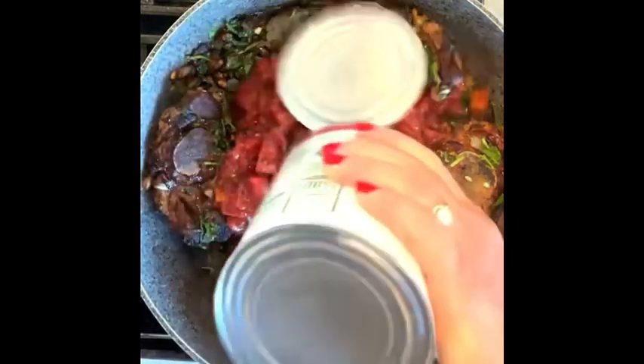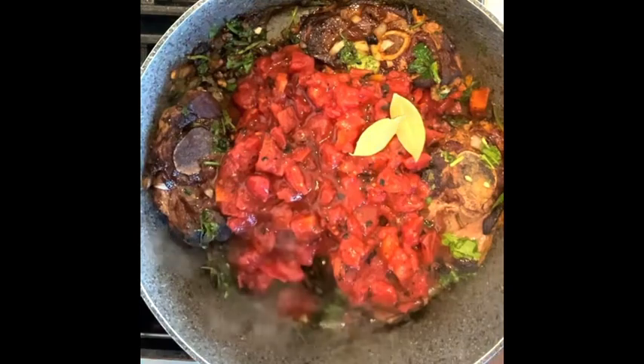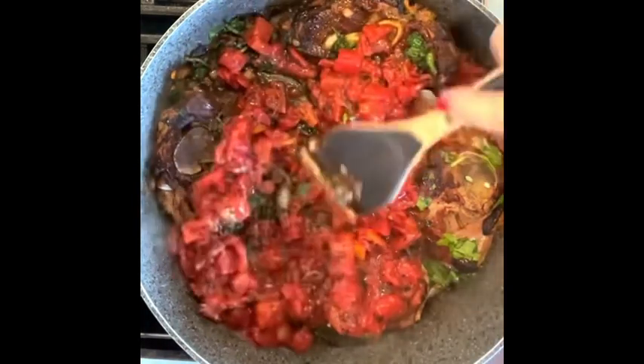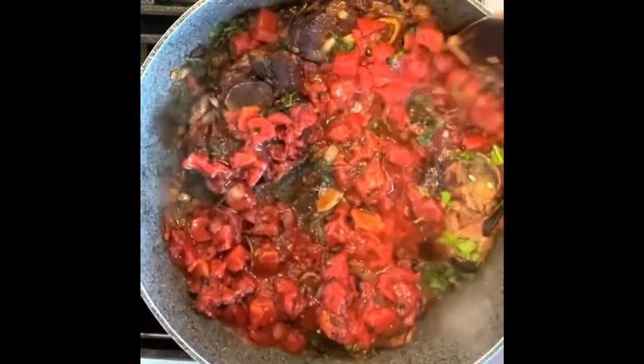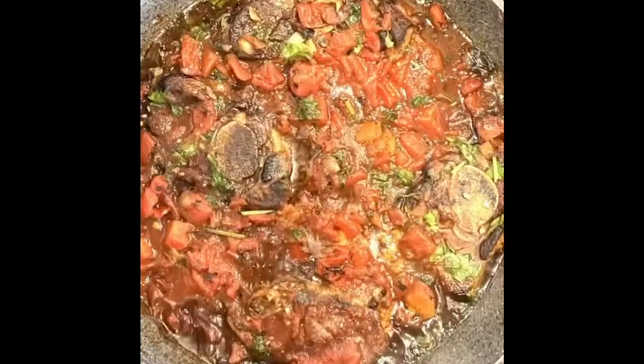Add the tomatoes and bay leaves, using a wooden spoon to scrape the brown bits from the bottom of the skillet. Add wine if desired and let simmer for 20 minutes until the meat is tender and the sauce has thickened. Enjoy!